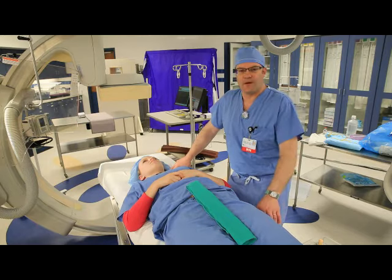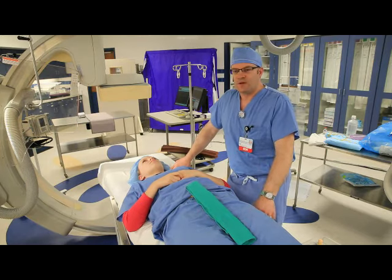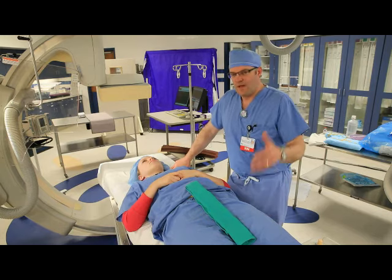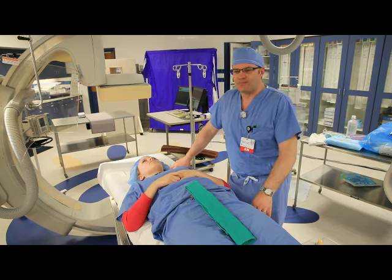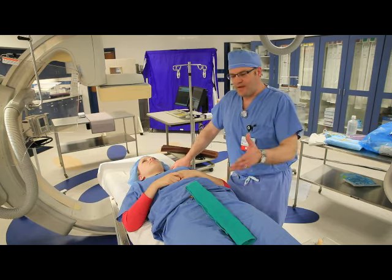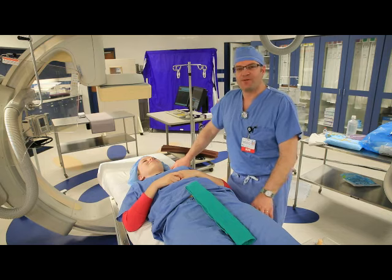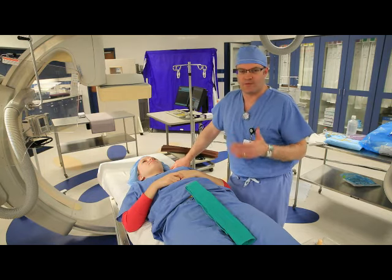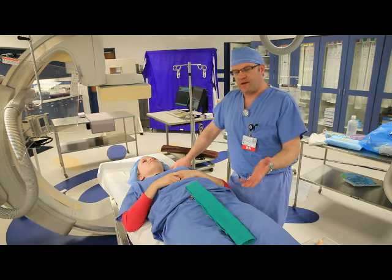These are all of paramount importance and your role is integral in that. From the site preparation standpoint, we want to show you — if you haven't done this before, it's not a problem. We're going to show you anatomically speaking on a person where you're going to be looking. Step number one is you're going to have to remove the clothes in the area.